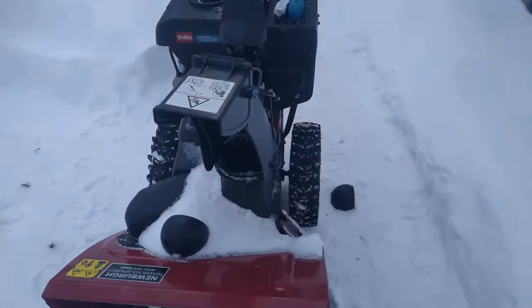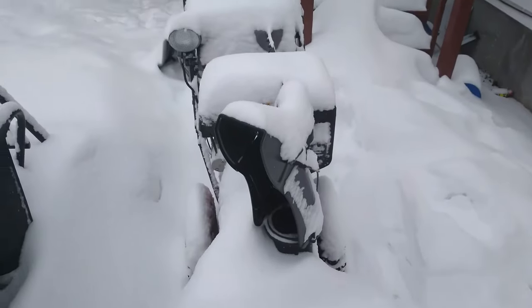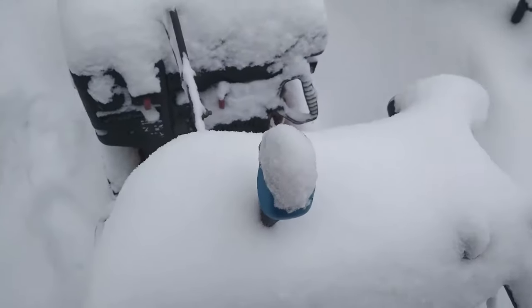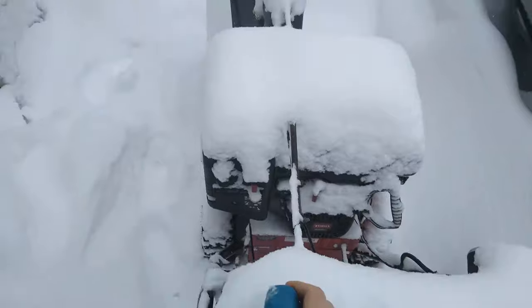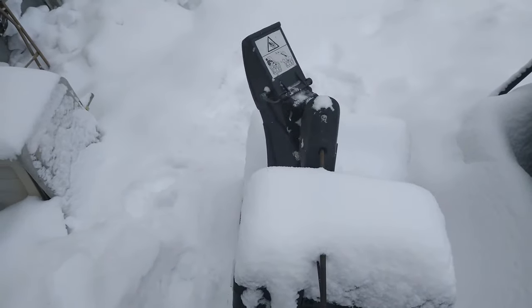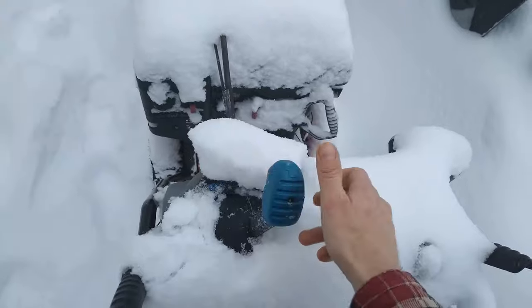It's been about a week since I fixed this, and I purposely didn't tarp it or do anything to the machine. As you can see, it's full of snow and it's actually still snowing. We're gonna see if it locks in place — and it is working great! If you're having this issue, this is the fix. Thanks for watching.